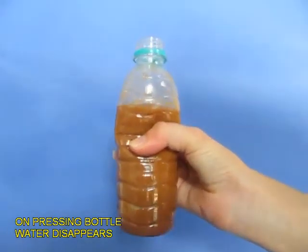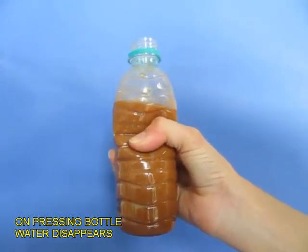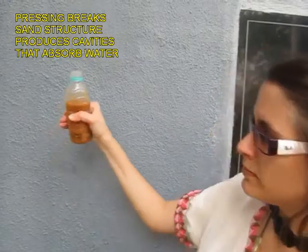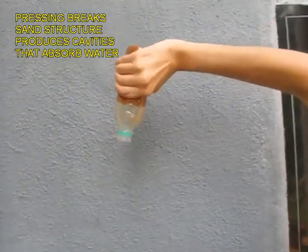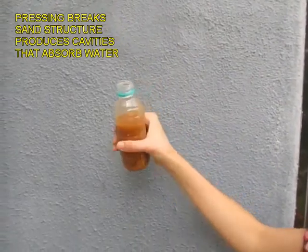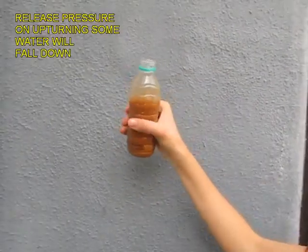Now press the bottle and something amazing happens — the water disappears. You would think that more water would come out, but the water disappears. As she presses it, the water disappears. What happens is the structure of the sand breaks and cavities are created inside, which suck up all the extra water.